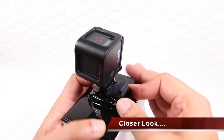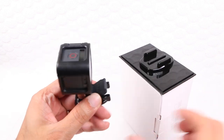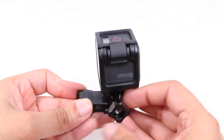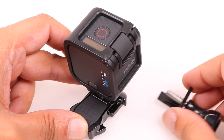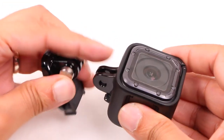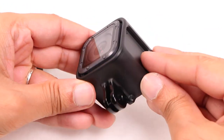The Hero 5 Session looks pretty much identical to its predecessor — you'd be hard pressed to tell them apart had it not been for the Hero 5 Session branding on one side. It's not the most aerodynamic design, but it has a much lower profile and smaller surface area than its siblings. Regardless of the new shape, the Session is compatible with previous GoPro accessories thanks to the included frame mount.